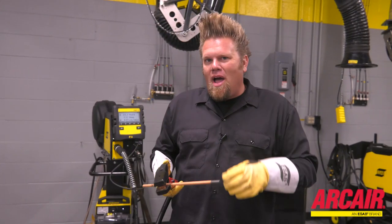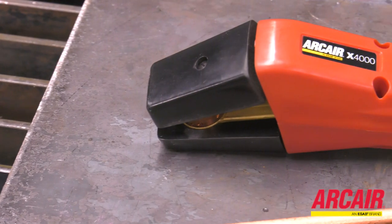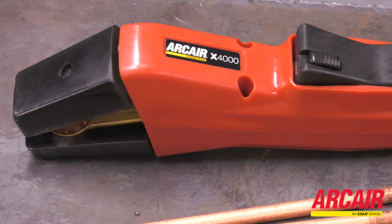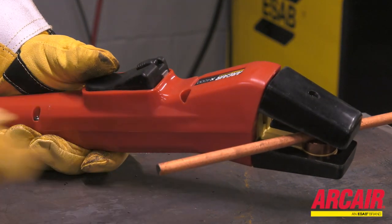The AirPro X4000 torch eliminates all those problems. The pneumatic air piston uses pressure already in the torch to lift the upper arm away from the torch head. It's as easy as pushing a button and sliding in a new electrode.